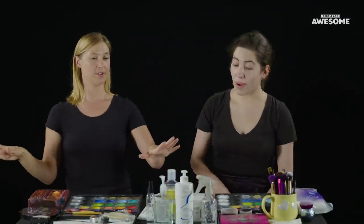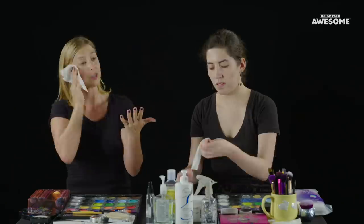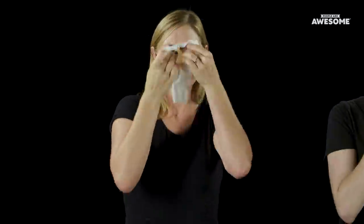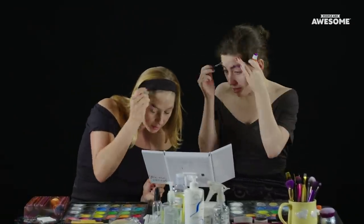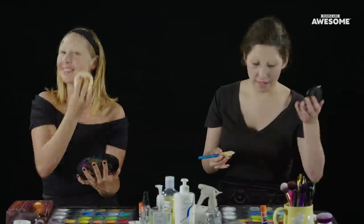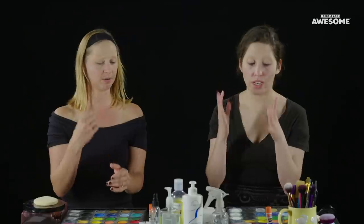I've never done this before. Help me out here. Since we're doing more of a character, we're going to start by cleansing the skin. My canvas is ready. Next, we're going to be gluing down the eyebrows. I don't know if I'm ready for new eyebrows. So we have the face done, get the eyebrows done.